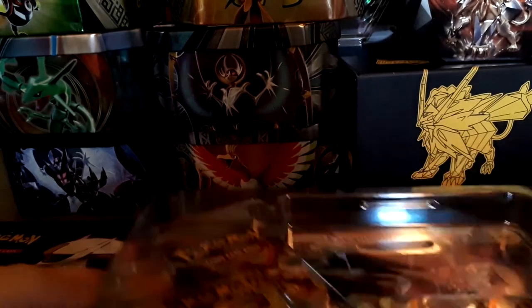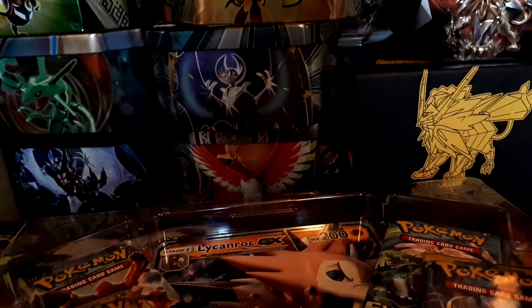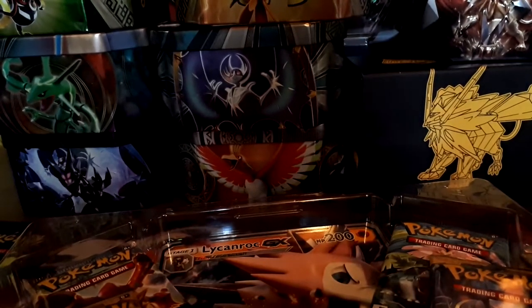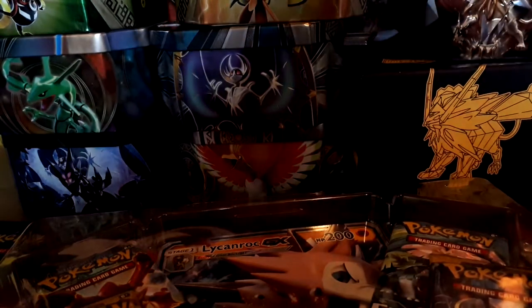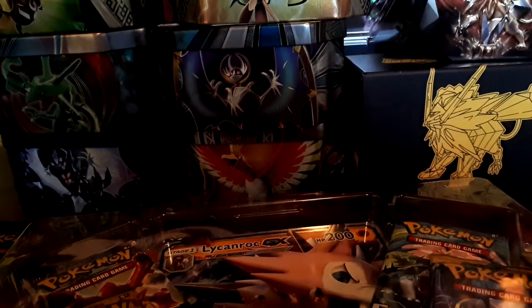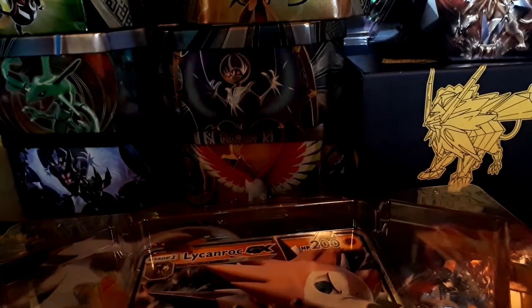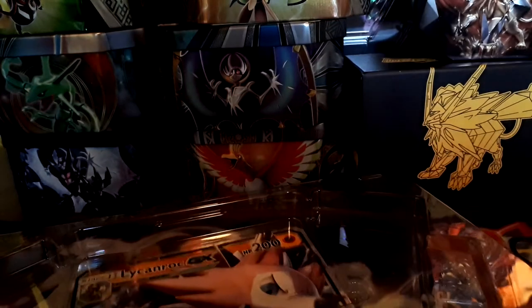Let's pull this out, put that aside, and open this up. Just gotta bend back the holders — there we go. Now this is an old box, so there's a code card — I'll need that — and two packs. There's also a very nice Lycanroc promo that I'll probably put back in the box.